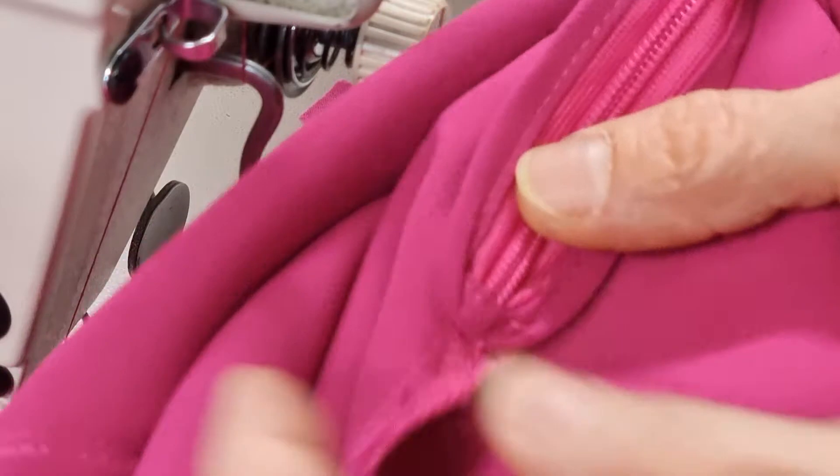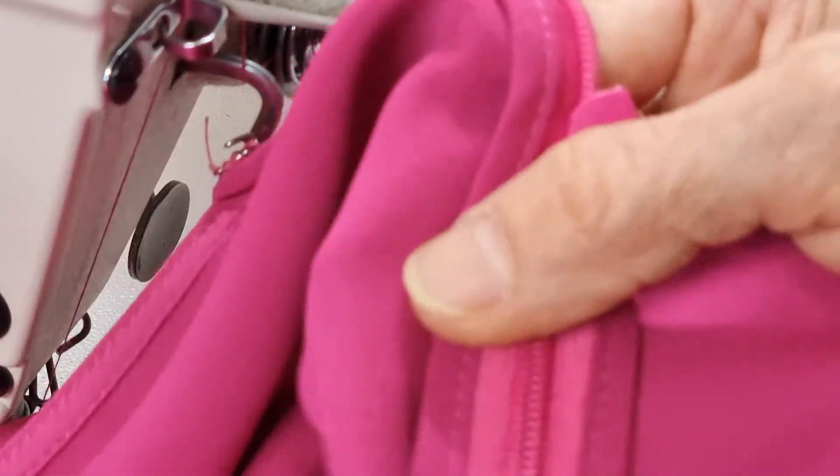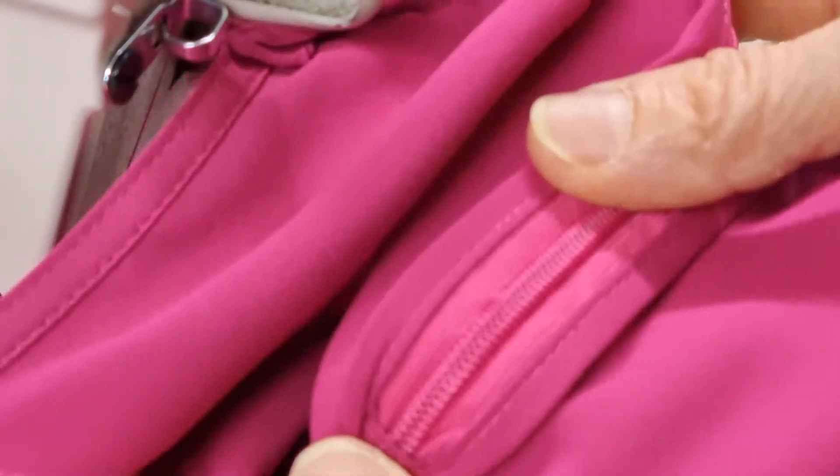When you finish the job, this one can hide the black one. If you don't want it to show, after you finish you can take this one off a little bit and trim it, but I think it's enough to cover the black one.